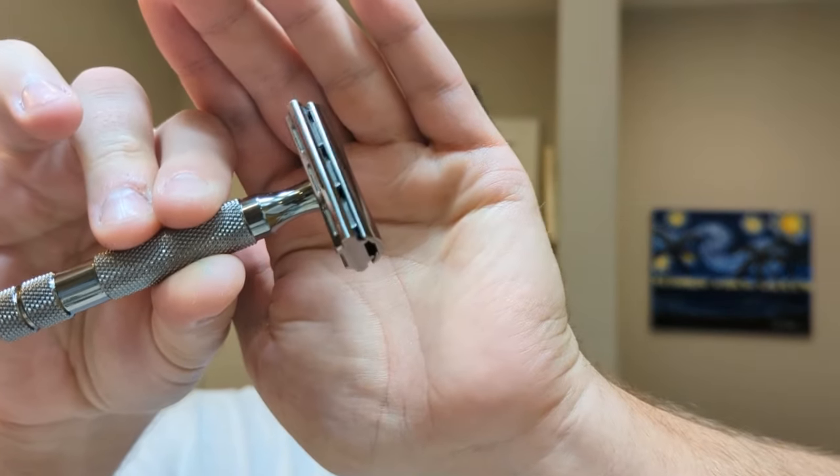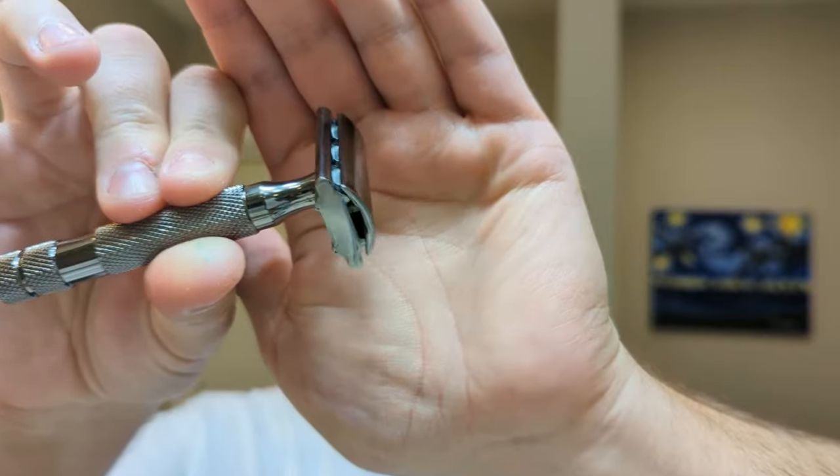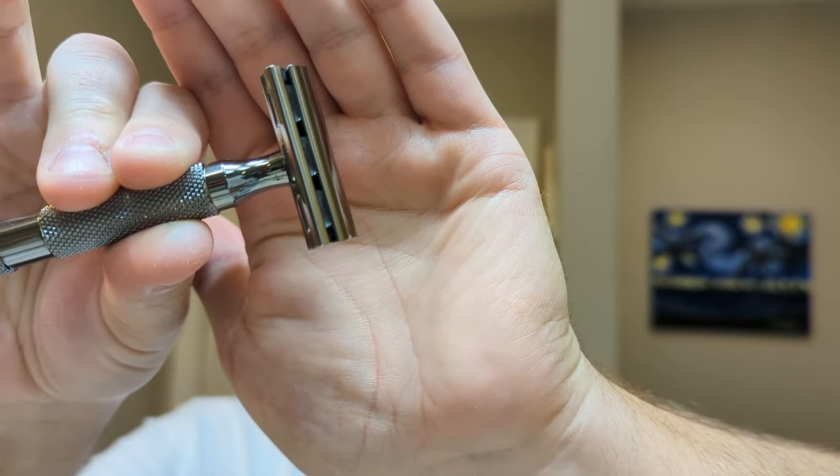Good morning and welcome to another TRC tutorial. I'm Thomas from the Thomas the Shaver YouTube channel, and today we're going to teach newcomers and beginners how to shave with a DE. We're going to go over several things here. I'll try to keep it quick because I know you guys don't have a lot of time. So let's first go over prep.